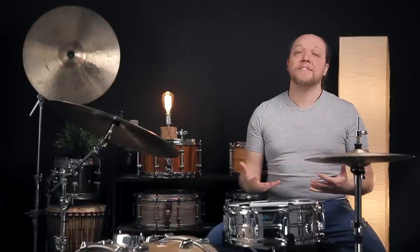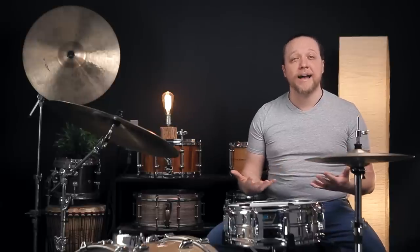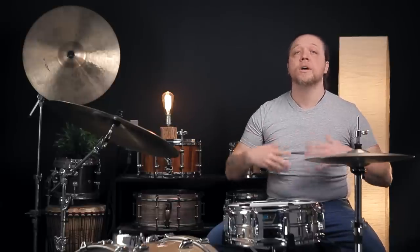We've touched on this a few different times in past episodes, but today we want to do a step-by-step version — moving from what I often find when people hand me snare drums to work on, over to where I end up when they're asking for something that's versatile, open, and full of possibilities.